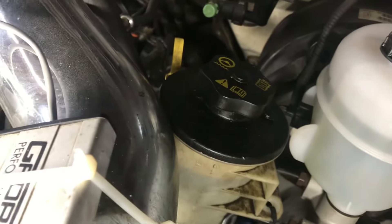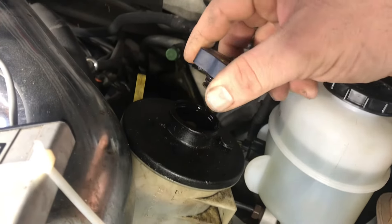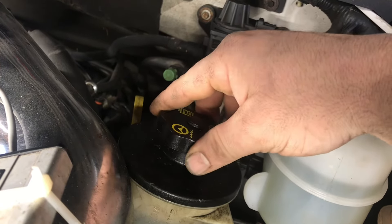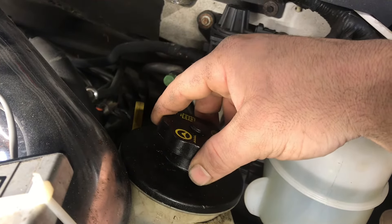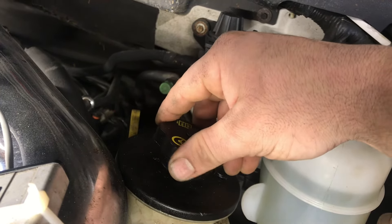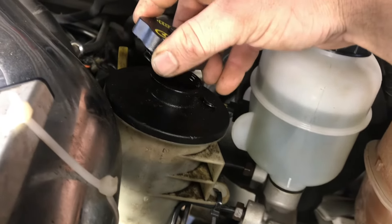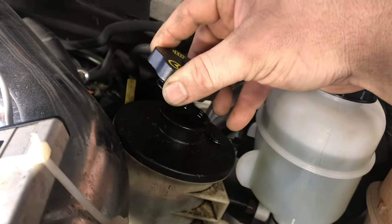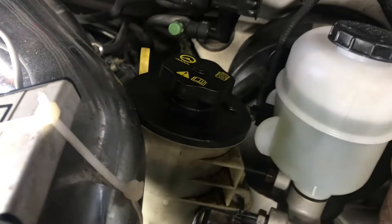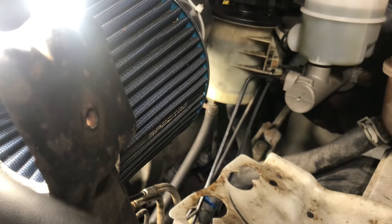To bleed the air from the system, take the cap off and fill the fluid up on the reservoir. What you'll want to do is just turn the steering wheel lock to lock — about 20 to 30 times. You should see your fluid level drop as air is being purged out. After that, top it off and start it up. That should get all the air out before even starting the truck.